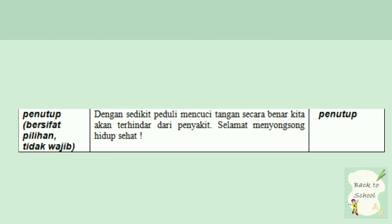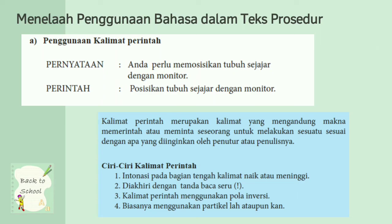Selanjutnya, menelaah penggunaan bahasa dalam teks prosedur. A. Penggunaan kalimat perintah. Pernyataan: Anda perlu memosisikan tubuh sejajar dengan monitor. Jika perintah: posisikan tubuh sejajar dengan monitor. Itu merupakan contoh yang kemarin. Kalimat perintah merupakan kalimat yang mengandung makna memerintah atau meminta seseorang untuk melakukan sesuatu sesuai dengan apa yang diinginkan oleh penutur atau penulisnya.